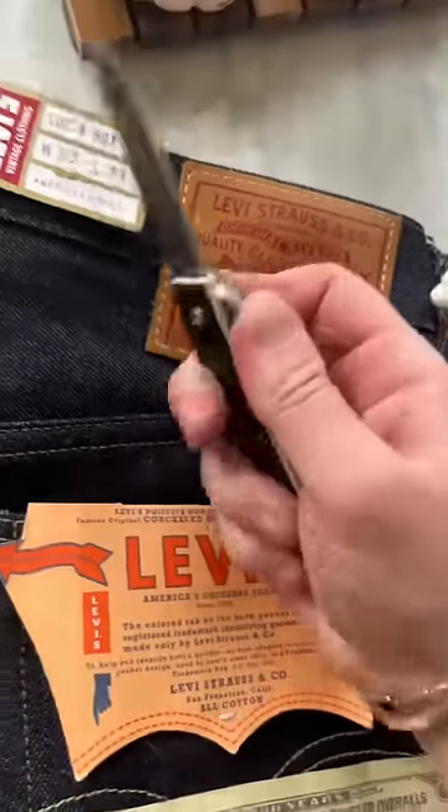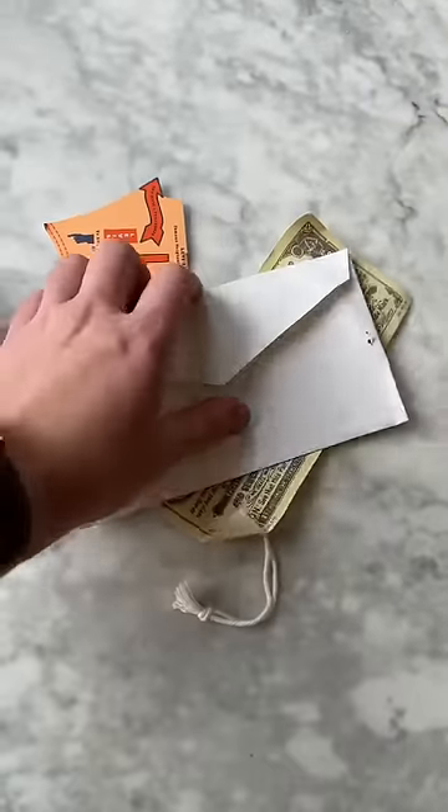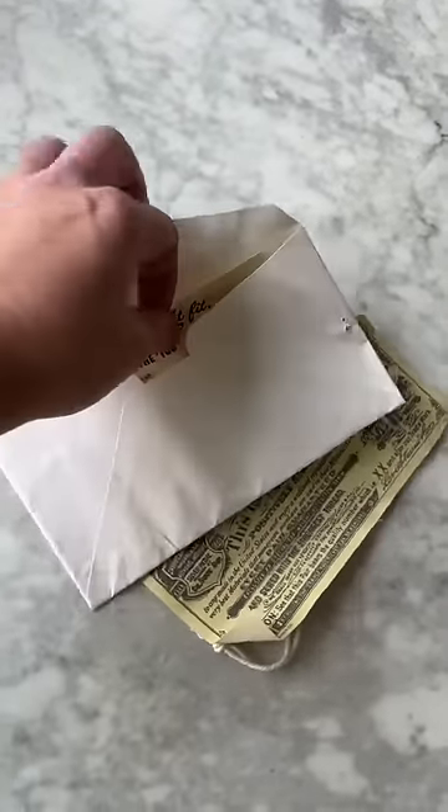The leg opening I believe is 13.25 inches, with the rise on the front going to be about 11.25. I'm really excited for the fit of these. One of my favorite things about the vintage collection is this kind of envelope that it comes with.